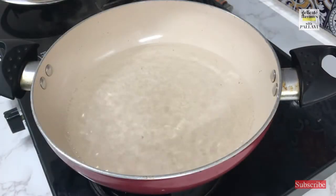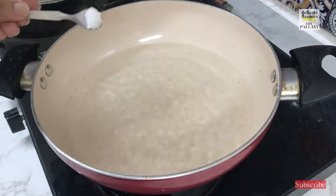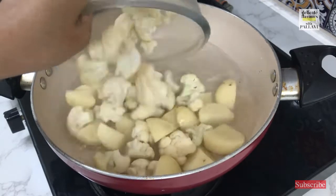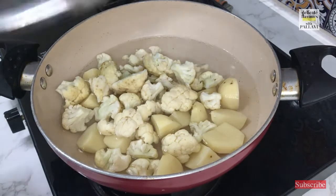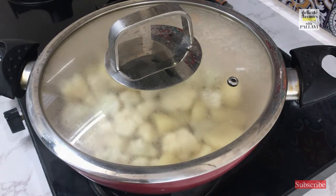The first step is blanching of the vegetables. I have kept some water for boiling into which I am going to add half a spoon of salt, and I am going to add all the vegetables and let them blanch for 5 minutes. I will also cover it and keep it.